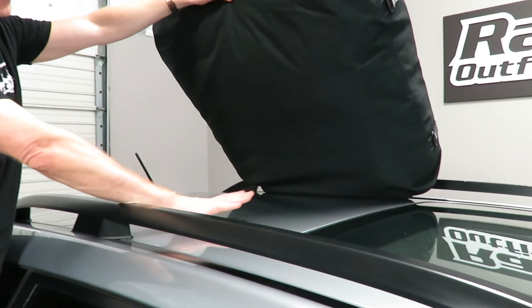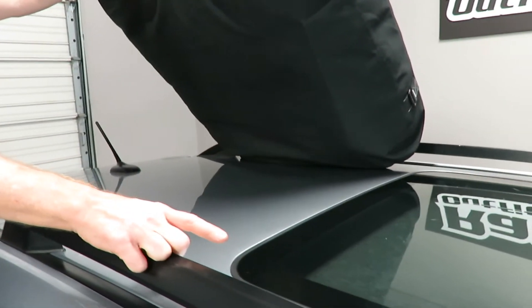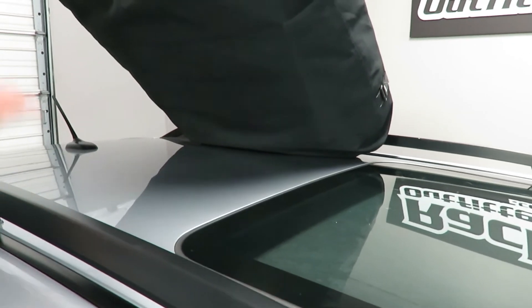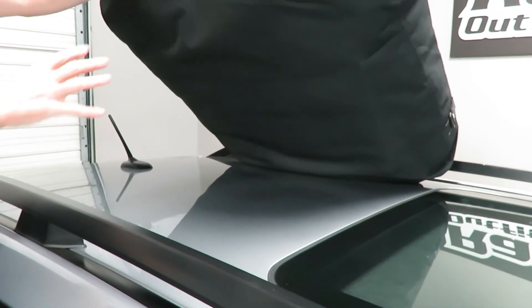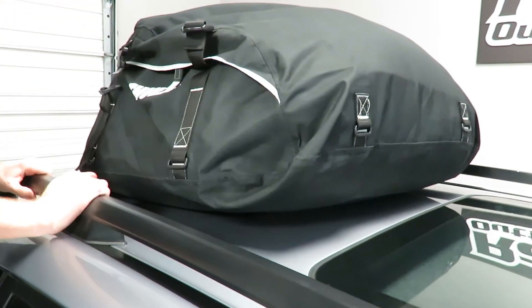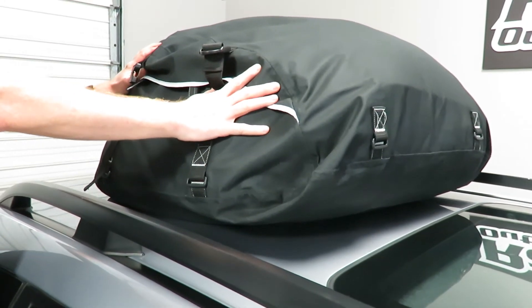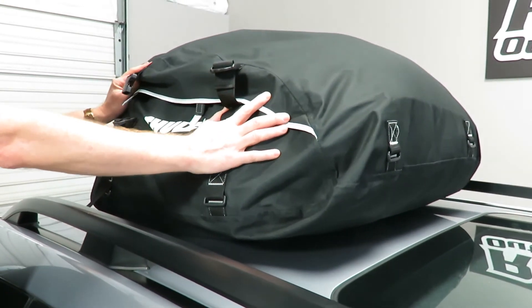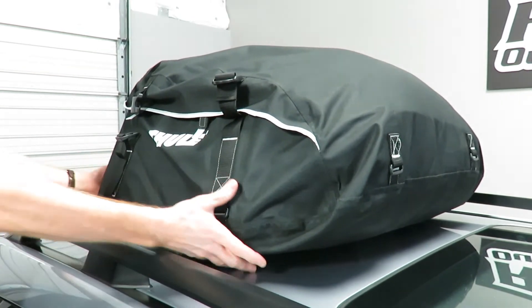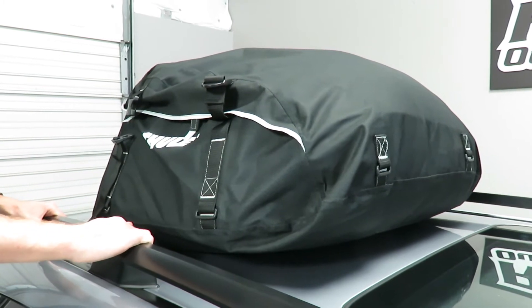It's sitting on the back portion of the rooftop, which has no glass. Up forward is not an appropriate position for a rooftop bag if you have a glass roof or sunroof — it's not recommended that you put it on top of glass for obvious reasons. This bag can support up to 100 pounds of gear inside, and some of that gear might have hard edges that could potentially damage a glass roof.